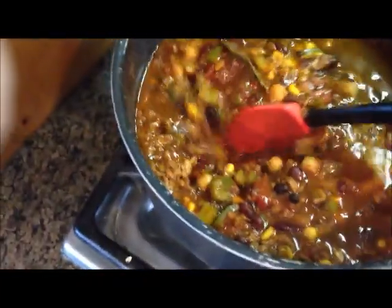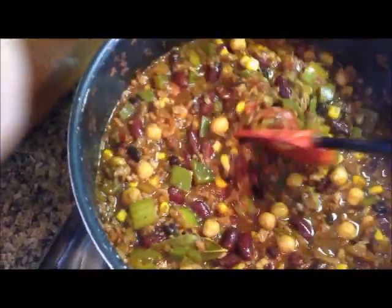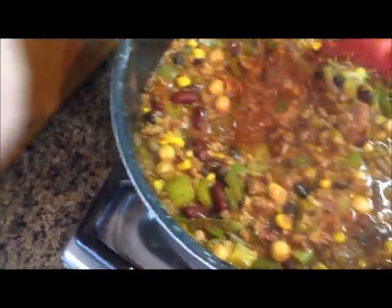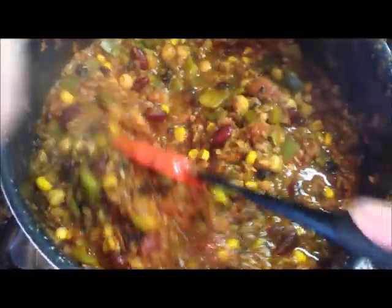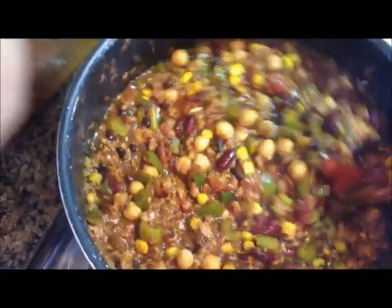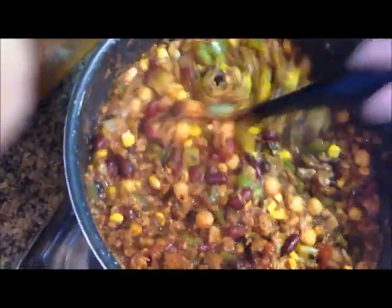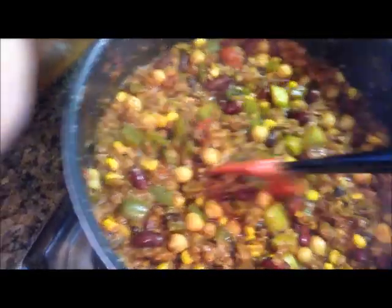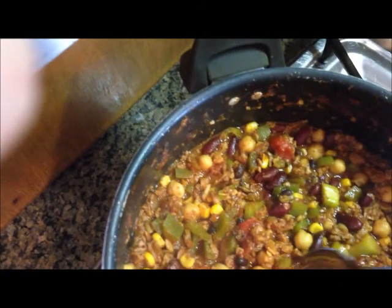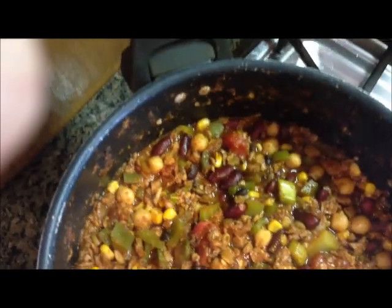We cooked it a little longer — about 50 minutes, not 45. Like I thought, all the veggies cooked down. The moisture came out of the veggies, so it's not thick anymore — it's got a lot of liquid to it now. While it was cooking down, I would get in there and do really good stirs so all those spices blended in. Now let's taste it. Here's a piece — let's see what it tastes like.